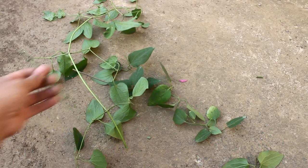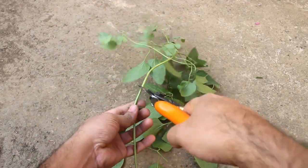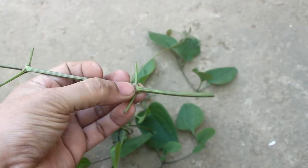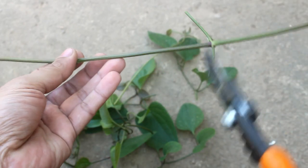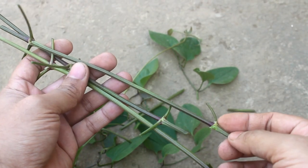Step number three: remove all the leaves, and we can keep a few leaves at the top growing part. Step number four: it's time to prepare the cuttings. Cut below a node and make sure that each cutting has at least two nodes, something like this, as you can see on this footage.